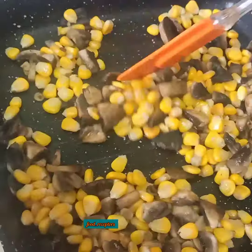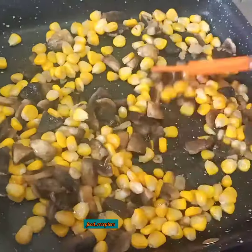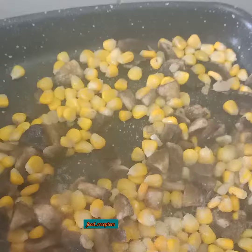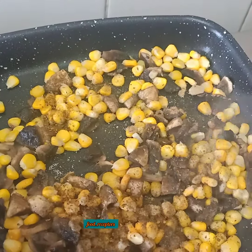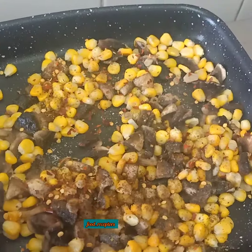These are frozen sweet corns that I am using. Mix it well, then add some basic spices — salt as per your taste, black pepper, mixed herbs or oregano, and some chili flakes. Toss it well and the mixture is ready.